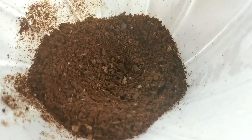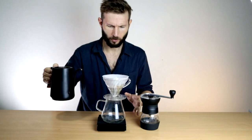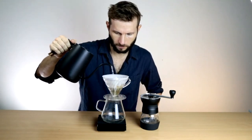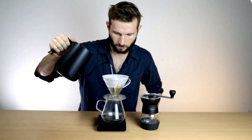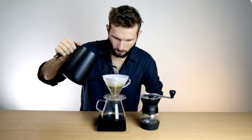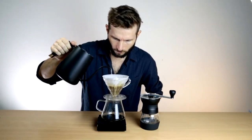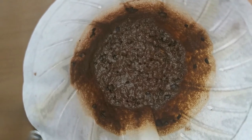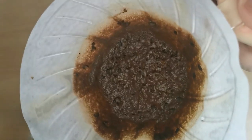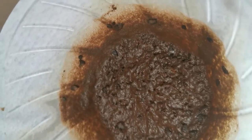I'm just going to brew a pretty standard 20 grams to 300 mils of water. The brew bed looks kind of muddy and that's usually a sign that there's a lot of fines in the grind. I didn't pour that aggressively, so there being this much silt on top now is not the best sign.